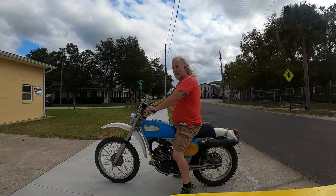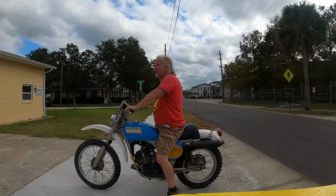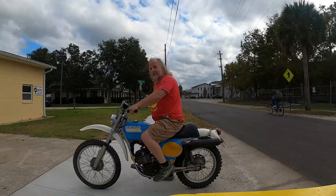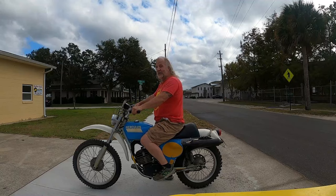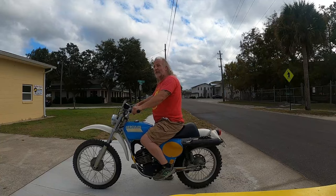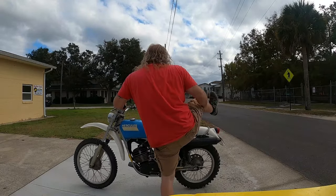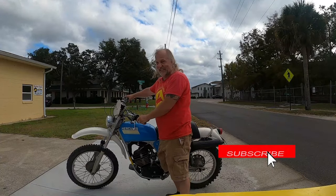So if you want a quick impression — and maybe we'll do a longer ride together with the camera — it likes high RPM; it does not like low RPM. It's too small a motor at 125cc, but when you wind it up you can hear it come alive at the top end of the range. That's pretty fun, and that's why you need the seven gears too — so you can keep it up there. Pretty neat bike, and I'm glad I got it started.